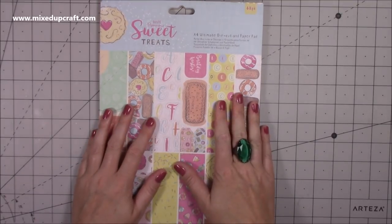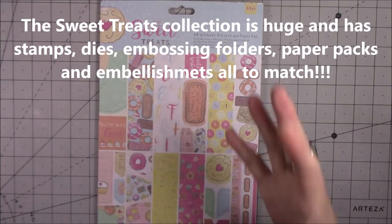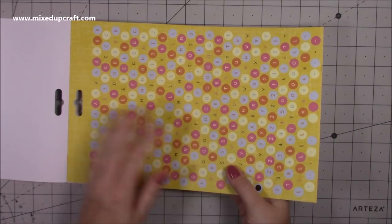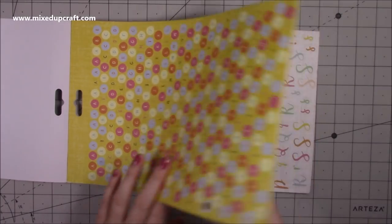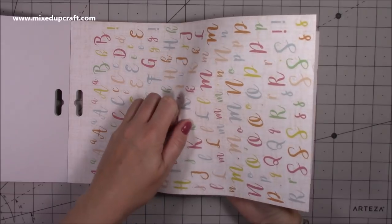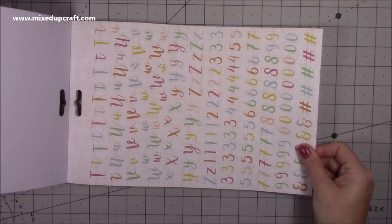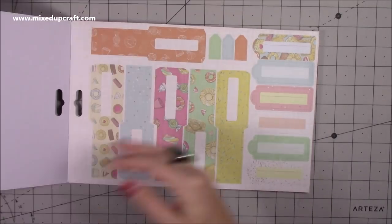I've had these kind of packs in the past and you literally have everything you need to make cards, gift bags, and there are all kinds of pre-made little boxes, envelopes, and things like that. This is the A4 one, and your first sheet is all these stickers — you've got your alphabet and numbers, and you just peel them off. The font on these is beautiful, they peel straight off and you can stick them onto your projects.